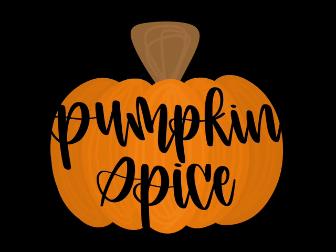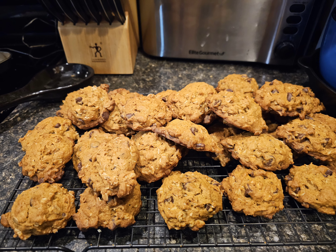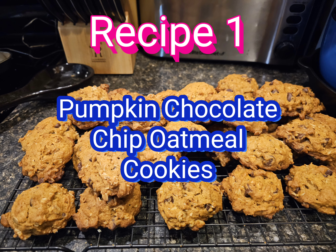Pumpkin spice everything. Here are three recipes. Recipe one: pumpkin chocolate chip oatmeal cookies. This was a new recipe for me but something I wanted to try.